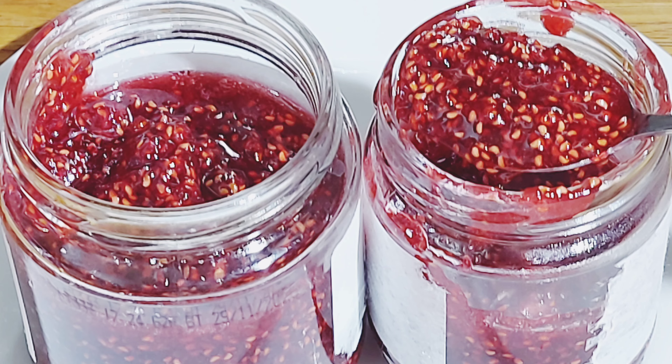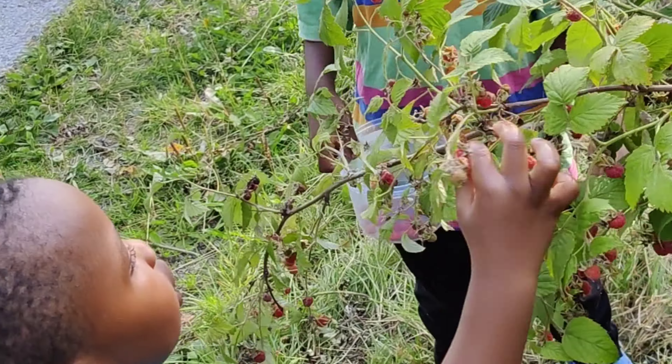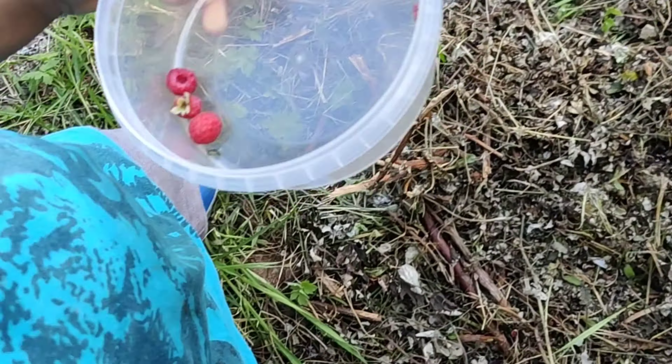Hey guys, welcome back to my channel. Let's make this raspberry jam. First of all, we have to go and pick raspberries in the bush. Today we are doing hand picking, and once we are done picking,